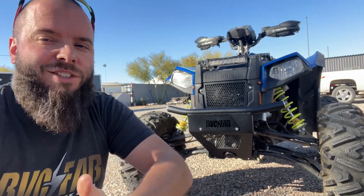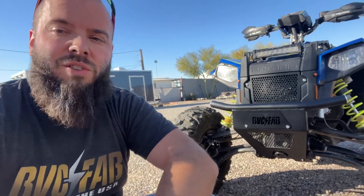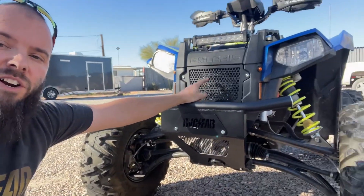All right, guys, we got the bumper all finished up. I actually did like the OEM bumper — it just didn't stick out far enough and it wasn't tall enough, that's really the tweaks we made. We also added some mesh on here. It's actually going to take some abuse. Covered up this plastic guard right here on the radiator, because that thing would get broken in two seconds if a rock hit it. I'm going to flip the camera around and show you guys some features on our bumper — hopefully you guys like it. Let's check it out.